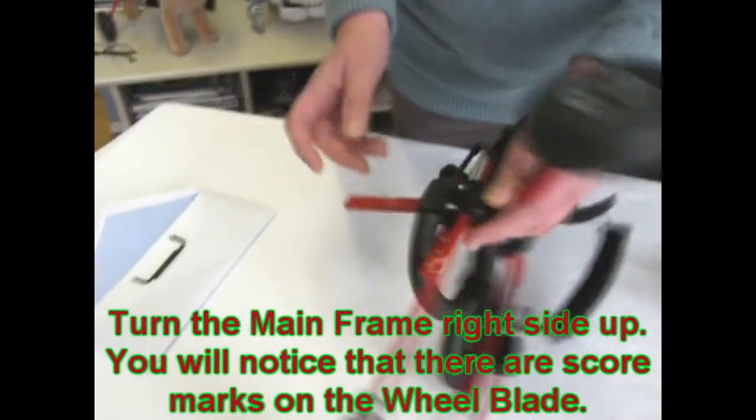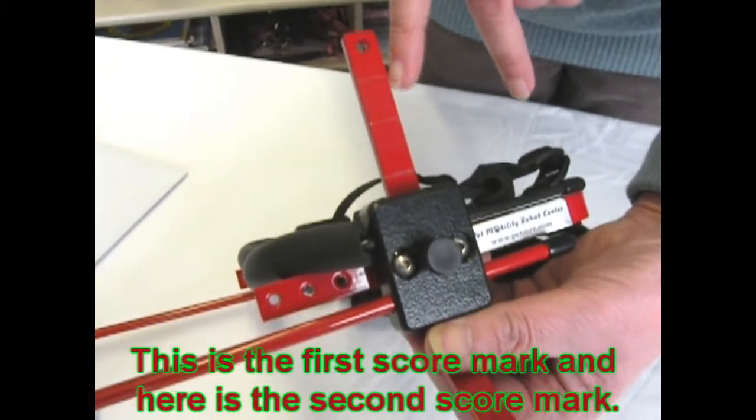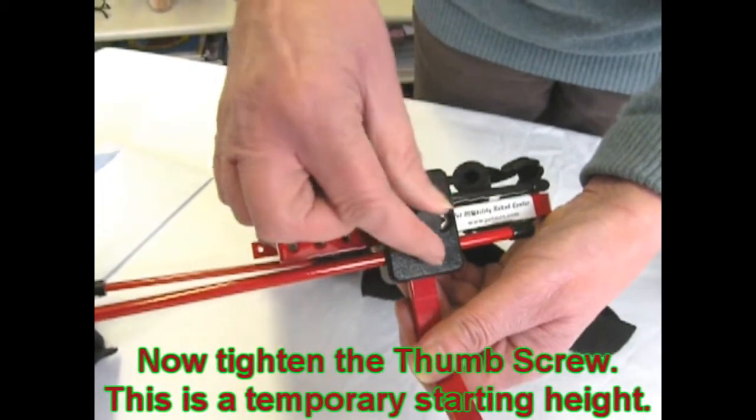Turn the frame right side up and you will notice on the wheelblades there are score marks — this is the first one, this is the second one. Set the height to the second score mark, then tighten in place with the thumb screw.